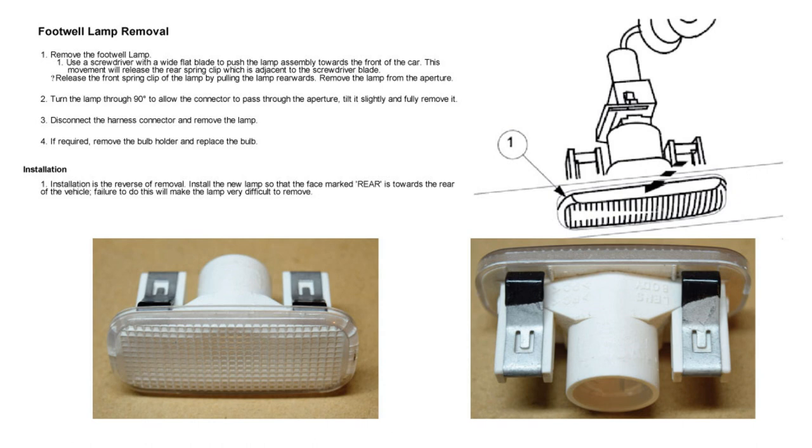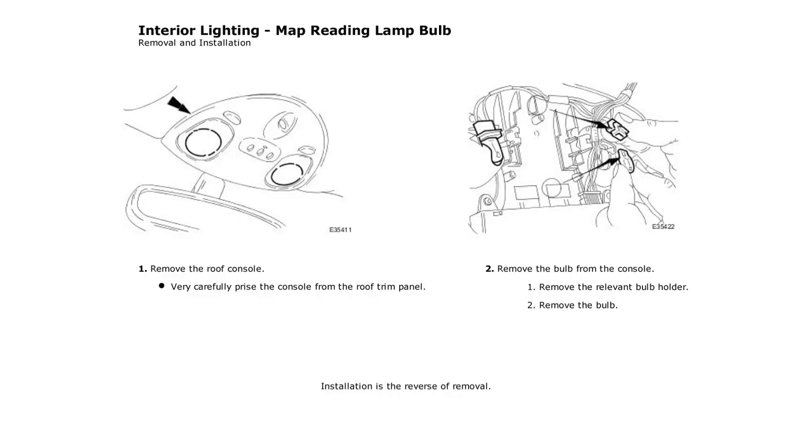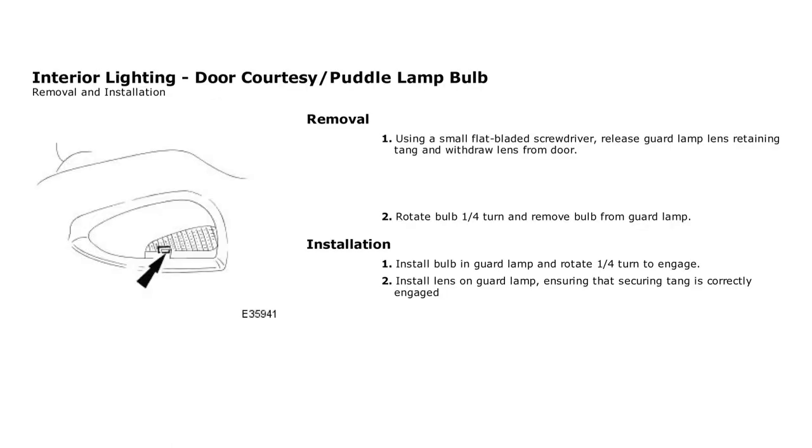Turning to the interior, I really cannot recommend enough swapping out the regular lamps in the footwell, roof console, and courtesy lamps. They make such a big difference — so much brighter and whiter. It reminds me when I hit the key fob or open the door of publicity photographs for cars where they light up the interior with extra lights, but in this case just these LEDs do a really good job. If you have any capless LED lamps left over, you may want to consider doing the door guard puddle lamps, which shine to the rear with a red lens and to the floor with a white lens to light up the ground as you enter and exit.